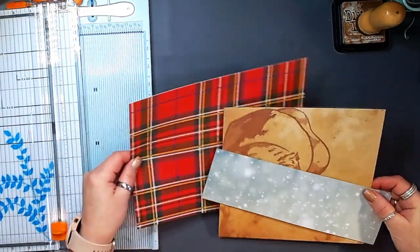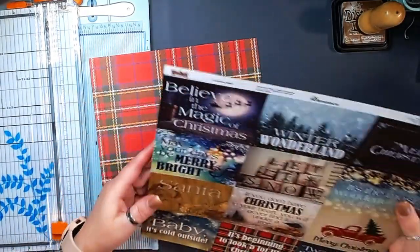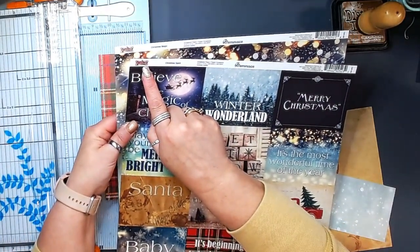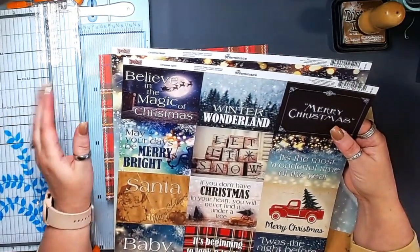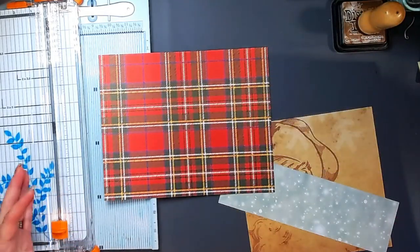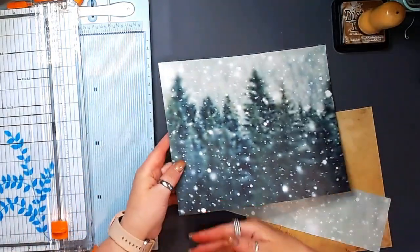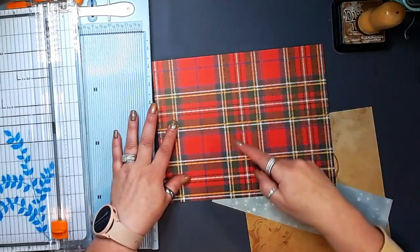The first thing I did is cut my paper to 8 by 10. I am using a paper pack — just some loose papers I had. They are from a pad called Christmas Spirit, a Reminisce paper pad. I found it in a stack of open stock cardstock in a bin. So this is going to be the outside of my folio, and this will be the inside.